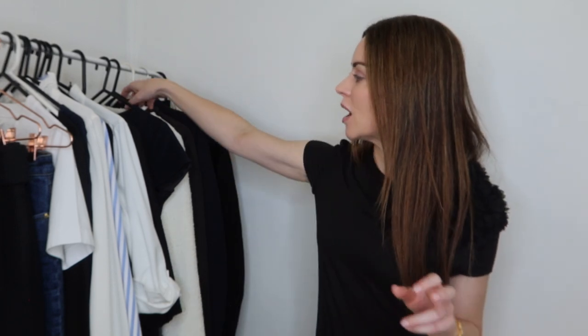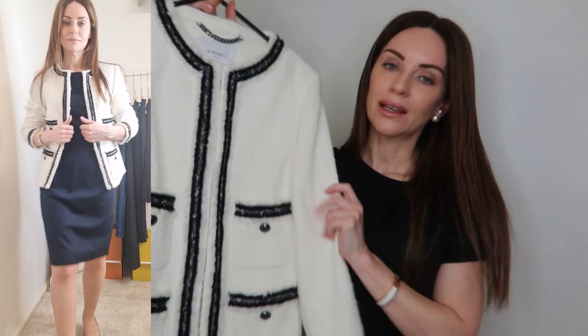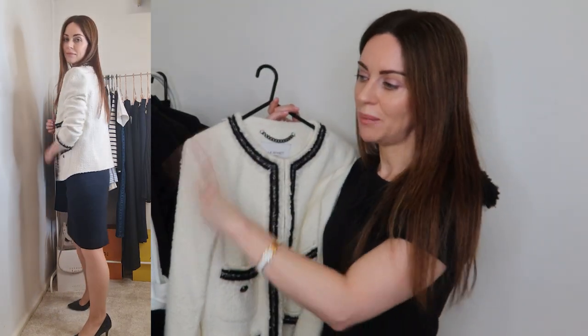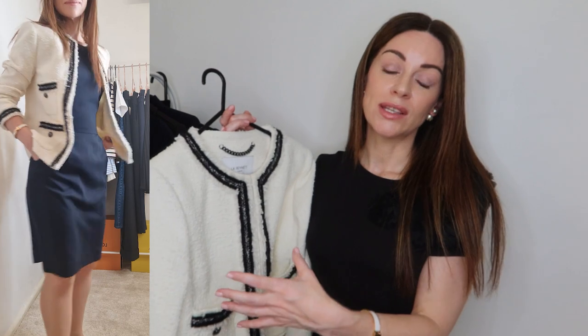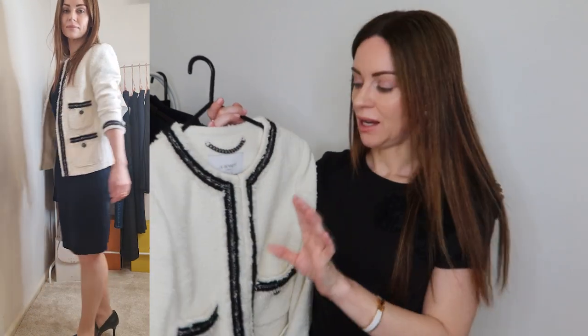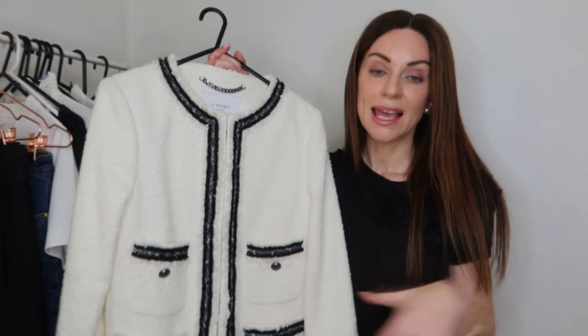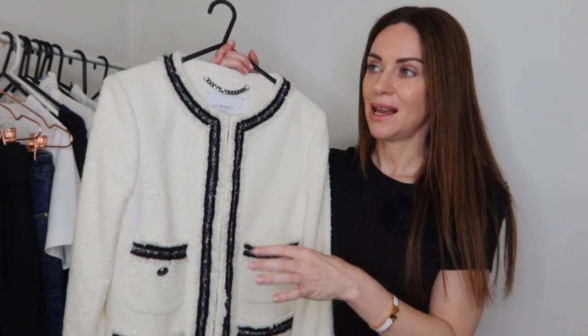The next category is blazers or jackets. The first, most recent addition to my wardrobe, is from LK Bennett — a really lovely boucle, very Chanel-inspired jacket that comes in black and also navy. It pairs back with the different skirts, dresses up a pair of jeans for casual Friday, and works particularly well with the black trousers. A jacket with a little detail like the trim and buttons is a great way to inject some personal style into your work wardrobe.